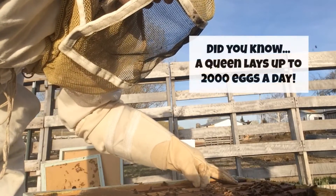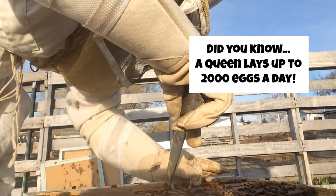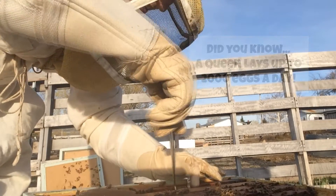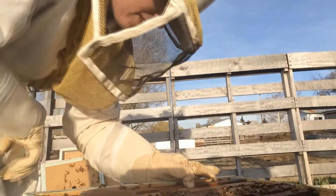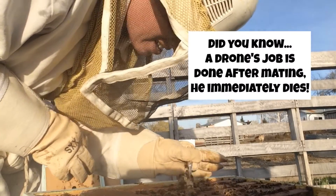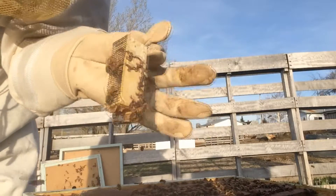I'm going to remove the queen cage that the queen came in. There's that cage, all empty.